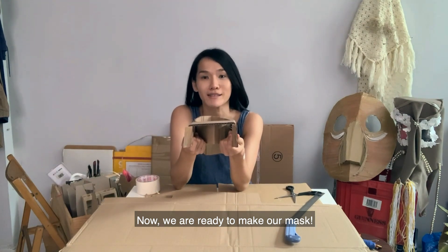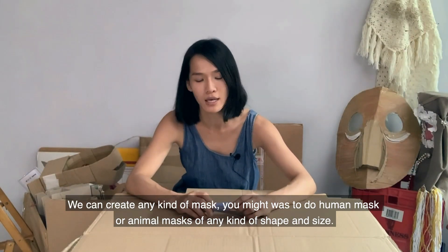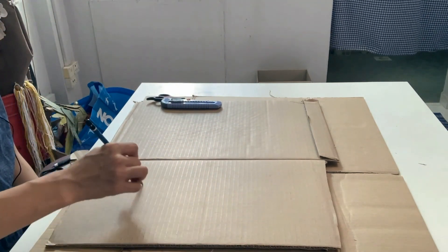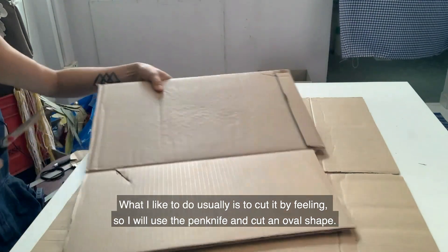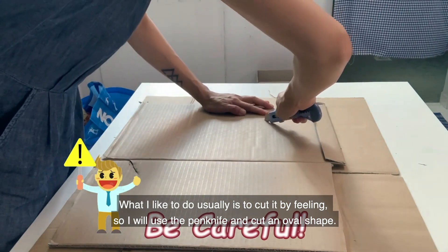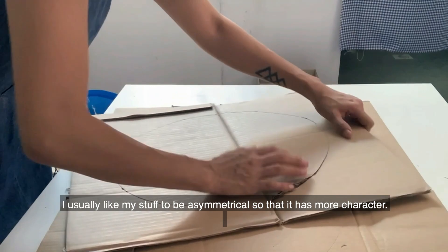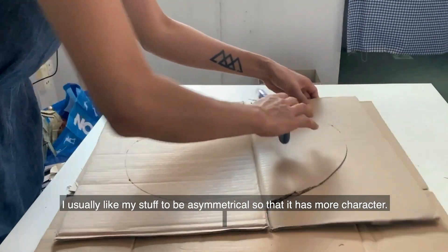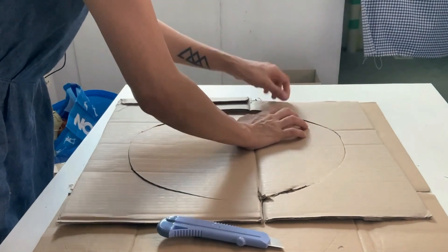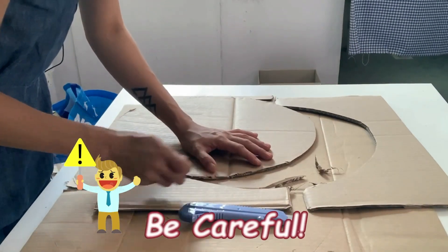Now we are ready to make our mask. We can create any kind of mask — a human mask or an animal mask of any shape and size. You can draw your shape first on the cardboard. What I like to do is cut it freehand using a penknife to cut the shape. Always remember to be careful whenever you are using penknives.